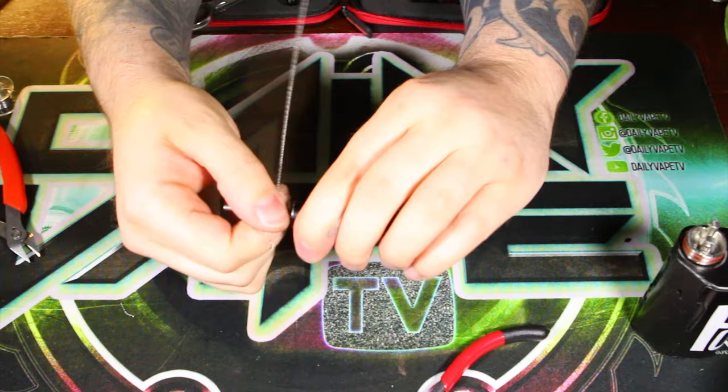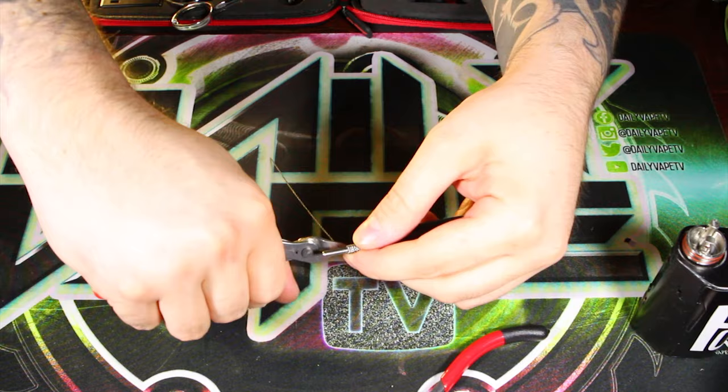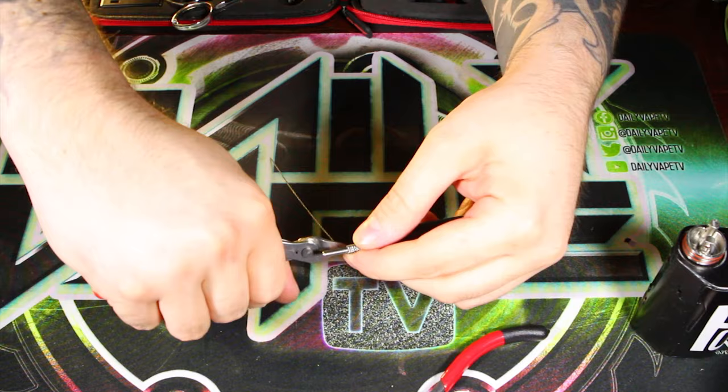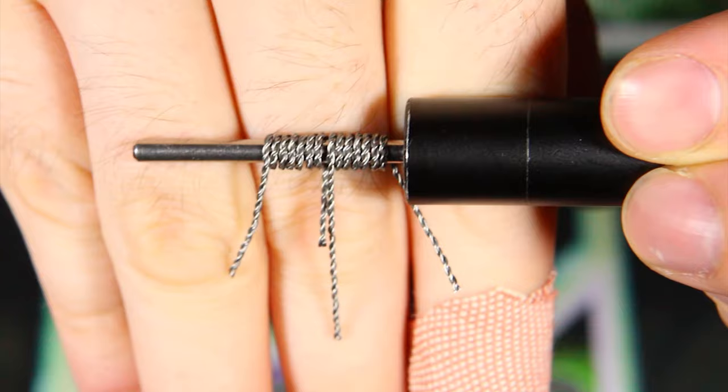Next thing, we're just going to take out the coil, make sure we got enough lead space, and clip that piece of wire. We're going to make another coil. There you go, guys — we have some pretty nice looking hive coils. They're not the prettiest looking coils ever, but this is all about flavor and I think we're going to get good flavor off of them.